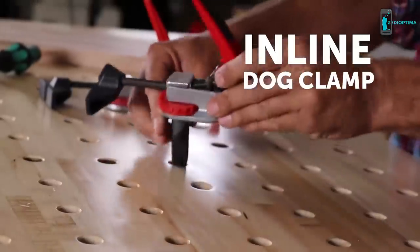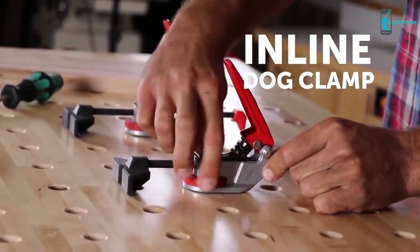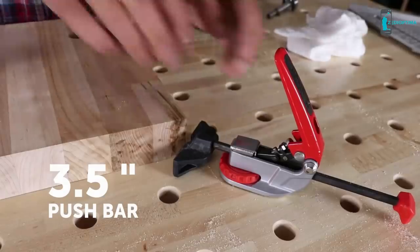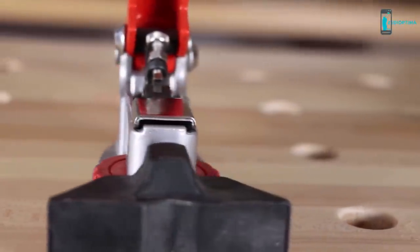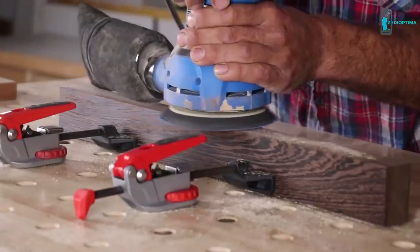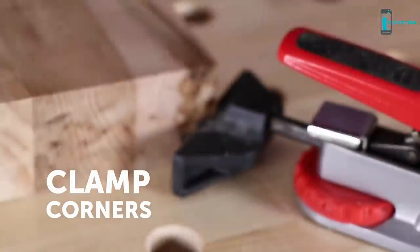Outfitted with the same auto-adjust technology, the inline clamp features a push bar that's adjustable up to 3.5 inches before engaging the one-handed clamp. The pressure will always stay the same, even after disengaging and adjusting the bar. The clamp also features a non-marring foot that provides firm holding pressure and won't leave marks on your projects. The foot also features a notch that will allow clamping of corners.